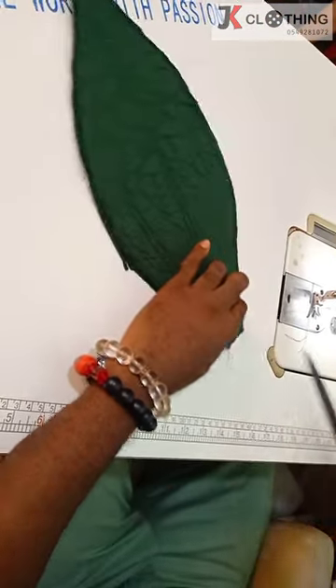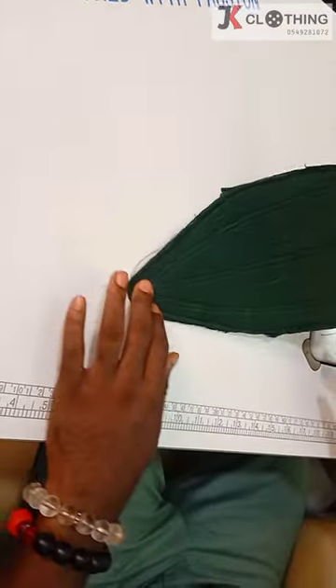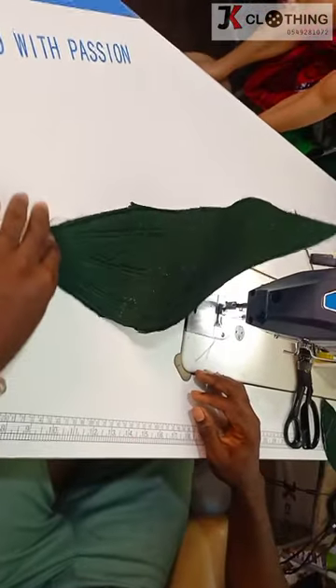After you're done with this, you can go ahead and add all the embellishments — rhinestones or whatever you prefer. Doing this gets it so structured that you can turn it, twist it, into any design or shape you want it to be. Thank you so much for watching.